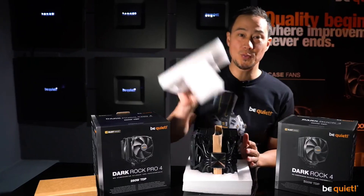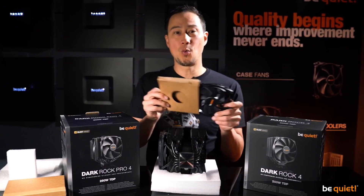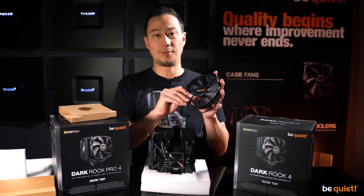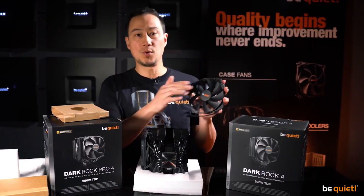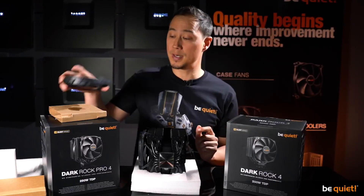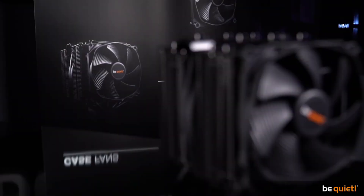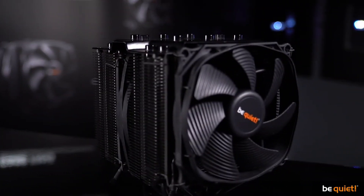As usual with the Dark Rock series, only our best fans are being used — Silent Wings, featuring long-lasting fluid dynamic bearings and a smooth six-pole motor. The Dark Rock 4 uses one of these, and the Dark Rock Pro 4 even two, with the front one sporting our famous funnel-shaped air inlets.